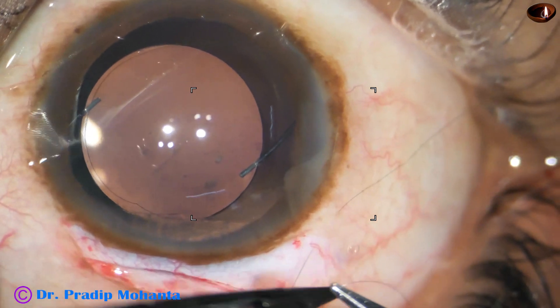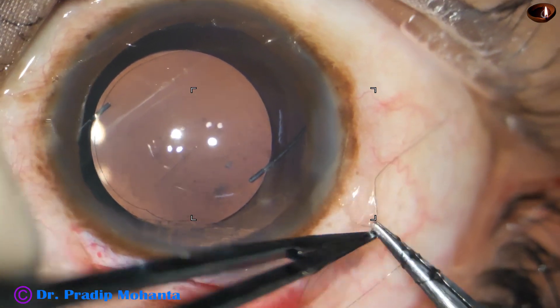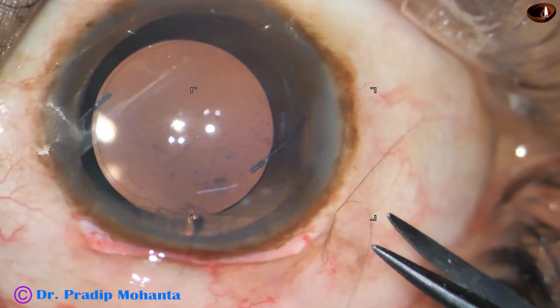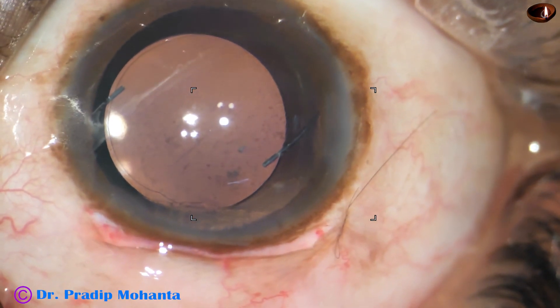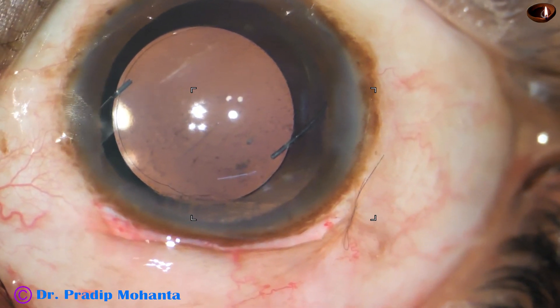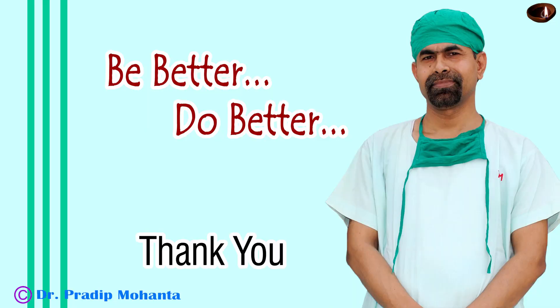8-0 nylon, three loops — hold the thread and pull. Cut the long thread with the needle short and keep the other thread a little longer. On the slit lamp, just pull the long thread and it will come out. Thank you very much for your attention. I hope this video will help you in developing your surgical skills. Be a great surgeon and serve your patients with love, respect, empathy, and great surgical competence.